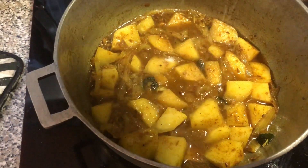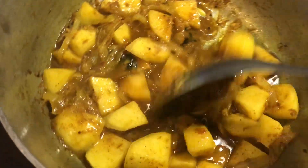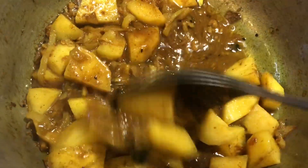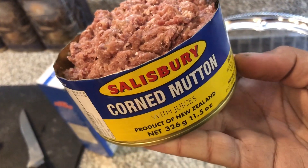After mixing that in, we're going to add just enough water to cook the aloo. We're going to cover this and allow it to cook, then taste to make sure there's enough salt and adjust as needed, since we did add salt when pounding the garlic at the beginning.